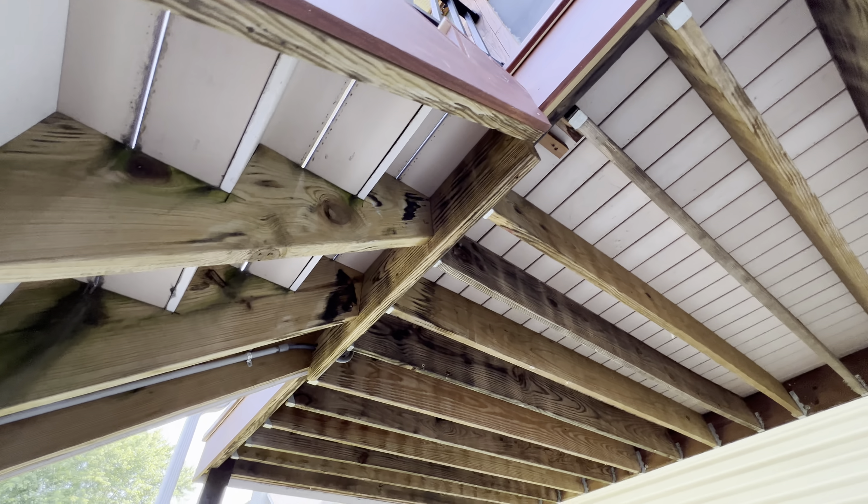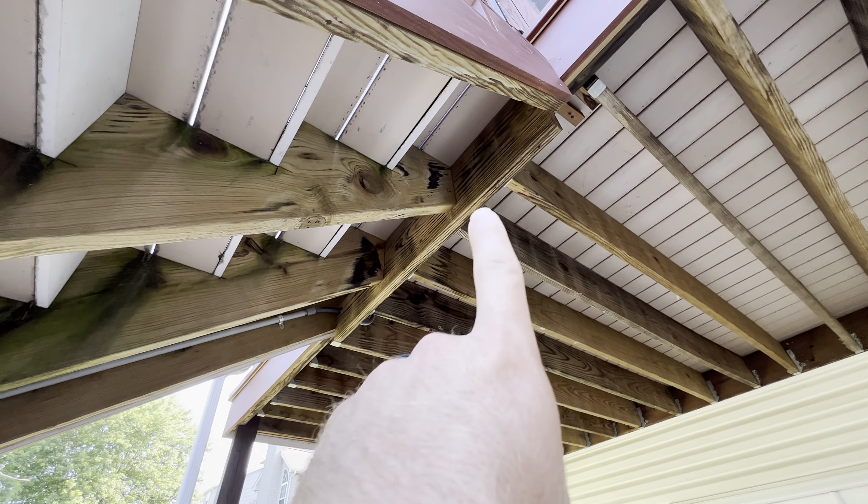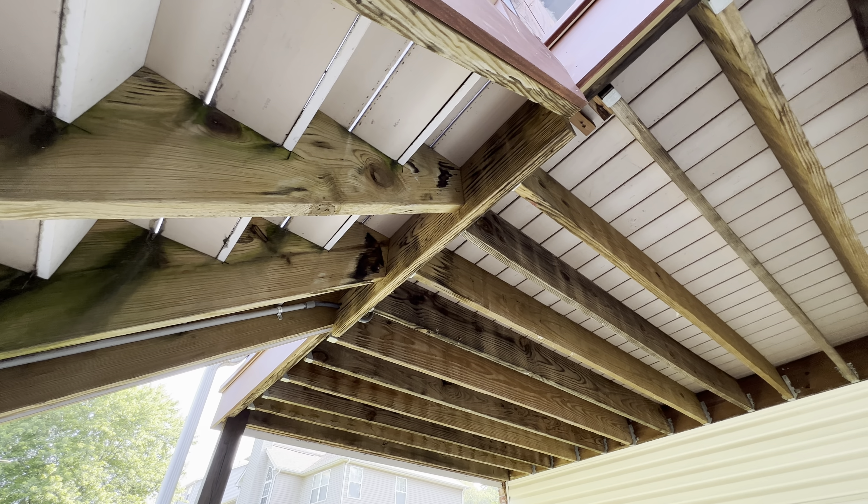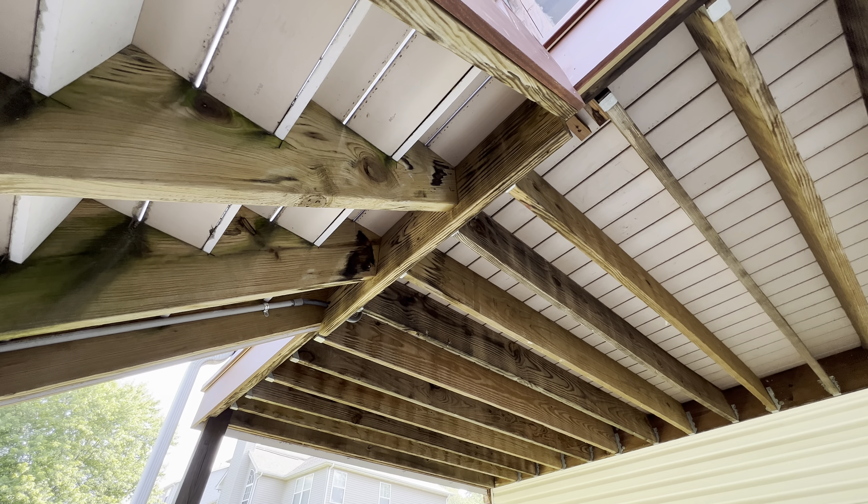Stair stringers — they got them nailed to a drop header. No hangers or strapping. I don't like the way that that's attached there.